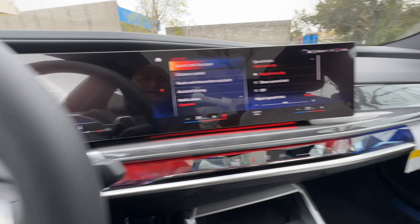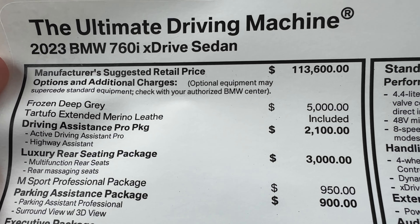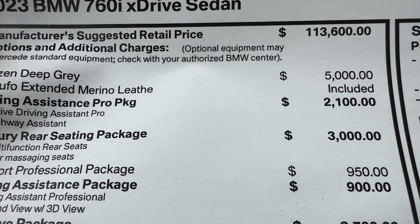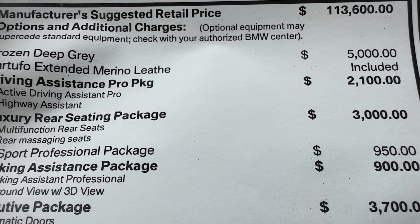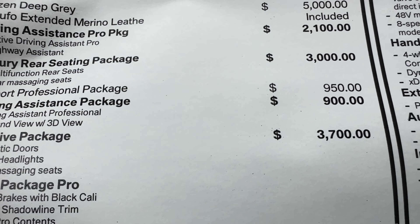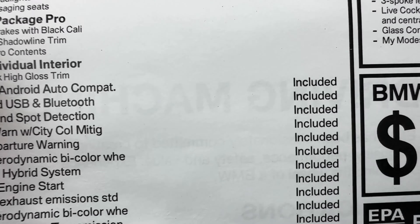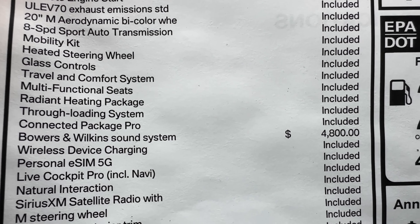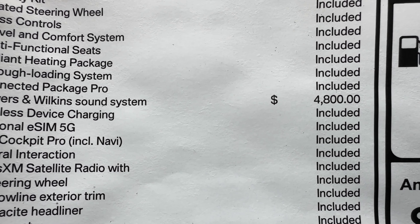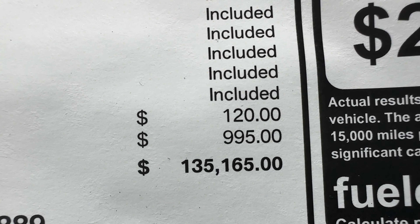Let's go over pricing and options. Starting price of the 760i xDrive is $113,600. $5,000 for the frozen deep gray paint. Marina leather is included. $2,100 for the driving assistance pro package. $3,000 for the luxury rear seating package, which I believe is no longer available on the car. $950 for the mSport Professional package. Parking assistance package is another $900. The Executive package is $3,700. The upgraded Bowers & Wilkins sound system — 4D sound, etc. — is $4,800. Wheel locks were added as well. All-total MSRP: $135,165.